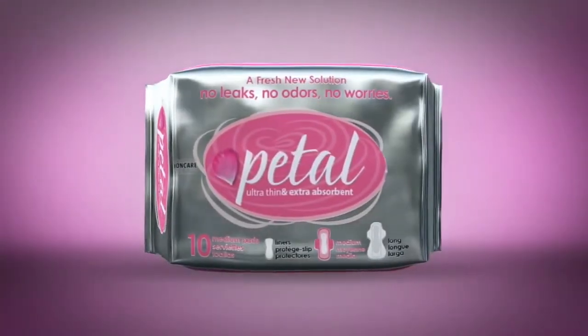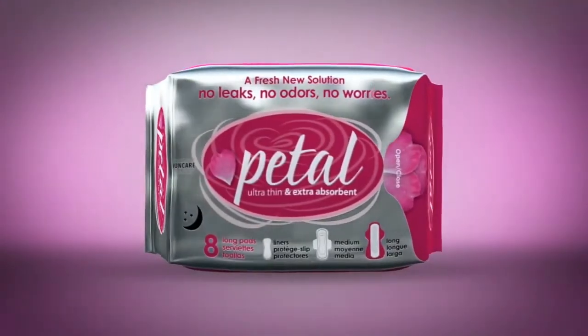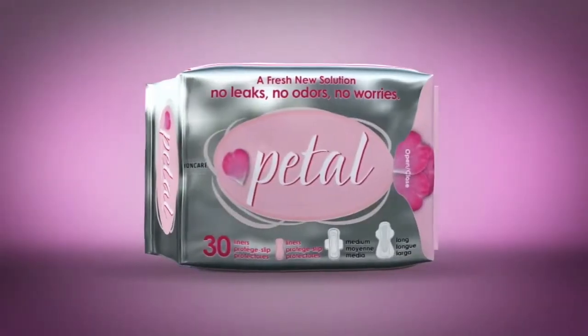Ultra-thin medium for regular day use. Ultra-thin long for overnight use. Panty liners.